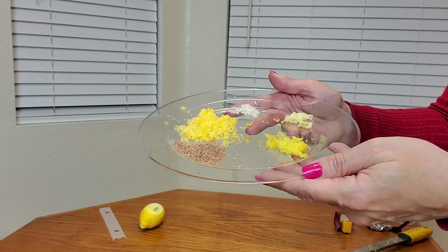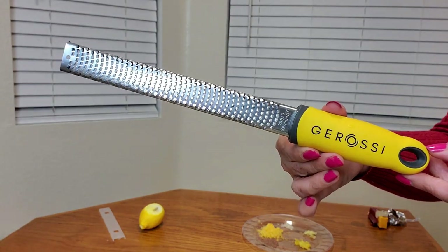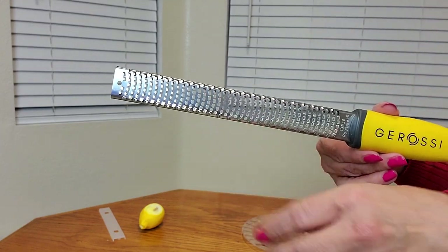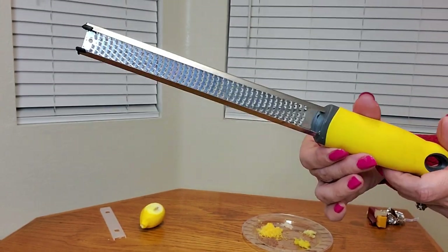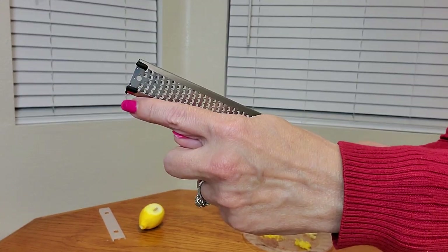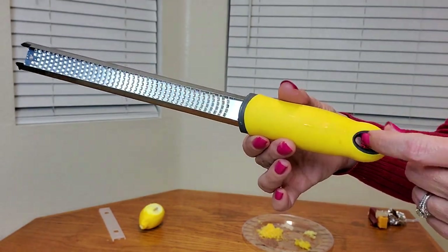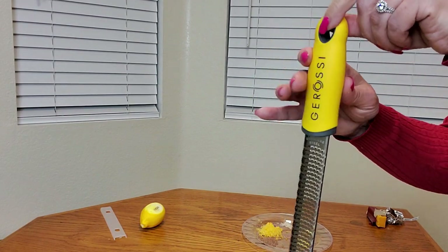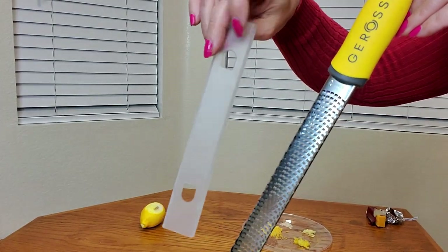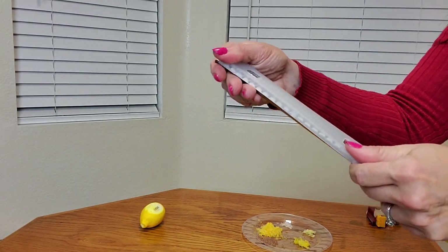Look how perfectly fine it made everything. It's easy to use the brush and it cleans well too. The zester is very sharp on one side but safe to touch the other way. It cleans quickly and easily and is made of stainless steel. It has two stoppers making it scratch resistant, a hole for hanging, a soft grip handle, and a cover so you can store it right in your utensil drawer.